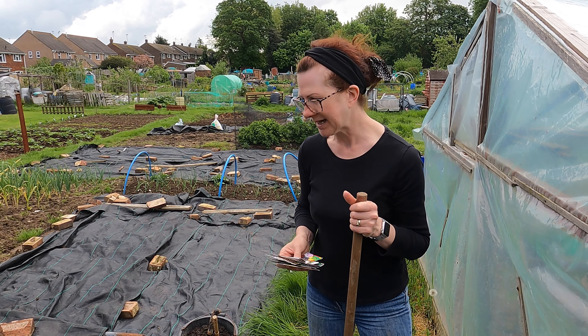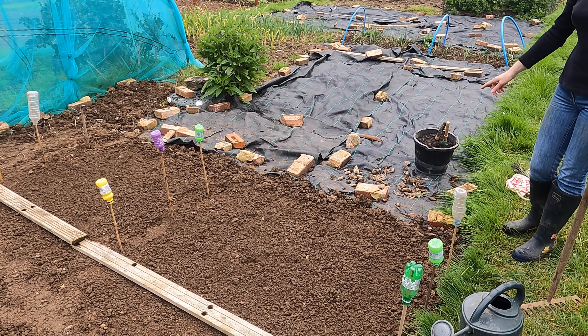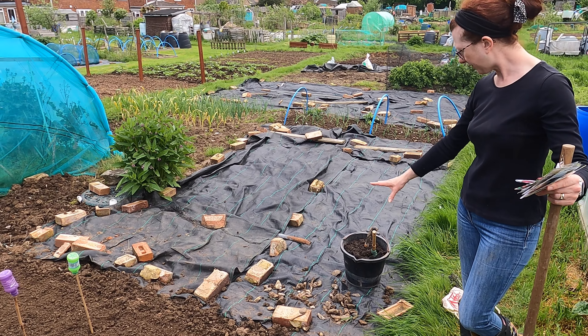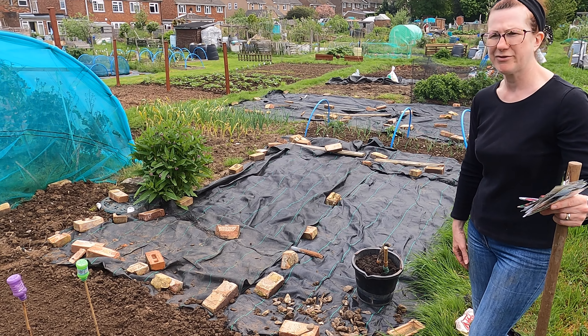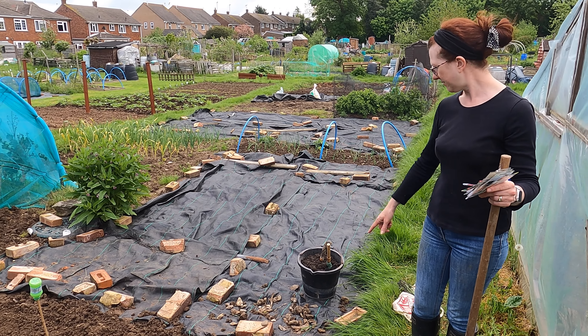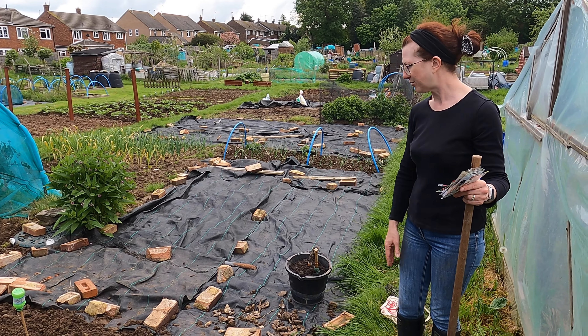First of all, I've dug the area over a couple of times over the last week or so. Today I've also removed quite a lot of flint stones because I've got root vegetables going in and I don't want them to distort the roots. Don't worry too much — there'll be a few you'll never get them all out. I've also raked it over so it's more of a fine tilth. As long as it's not too lumpy bumpy they'll be just fine.